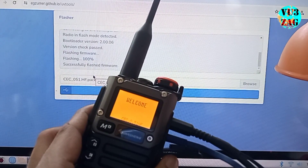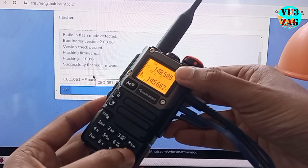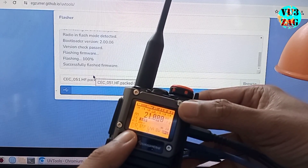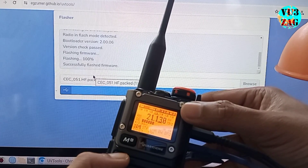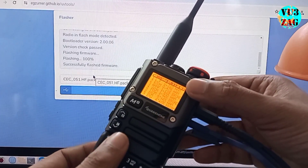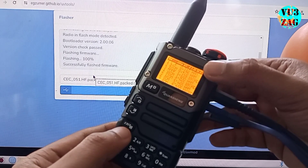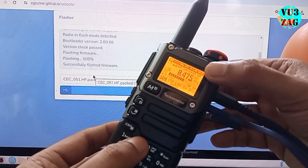The radio was successfully flashed and turned on with the new firmware. To access the HF reception mode, long press the 0 button on the radio to bring up a new menu where you can select HF and LF bands. There might be chances that you see an error message on the display screen. The only option available will be to turn off the radio as the keys will be non-functional. If you encounter such a situation, the first thing you need to check is the soldering continuity at the 8-pin IC legs that we soldered.